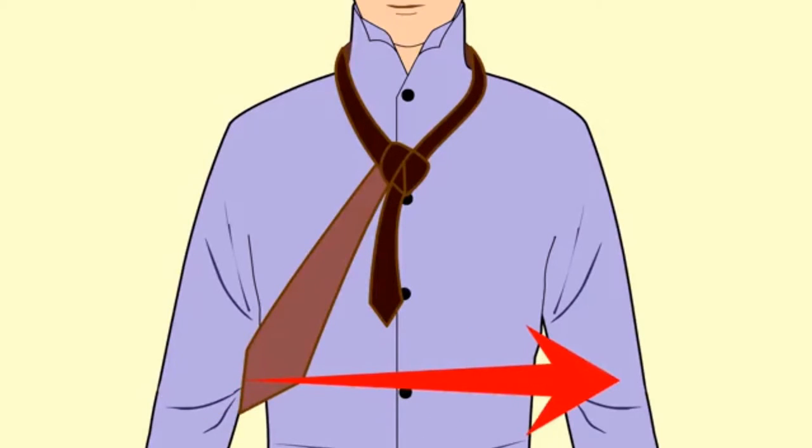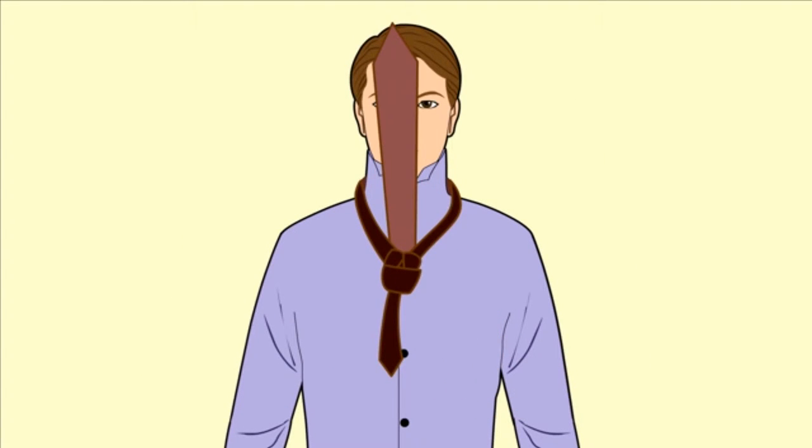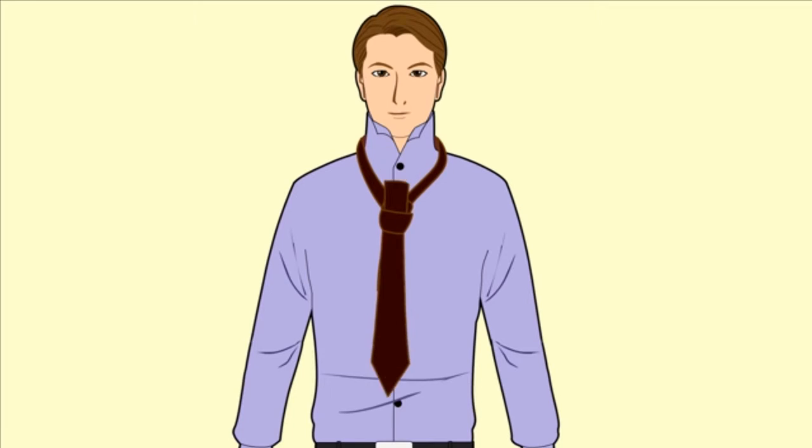Cross the thick end in front of the thin end, then pass the thick end up and under the thin end and up through the loop in your neck. Feed the thick end down through the loop in the front of the tie.